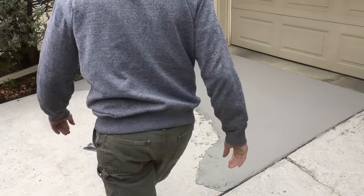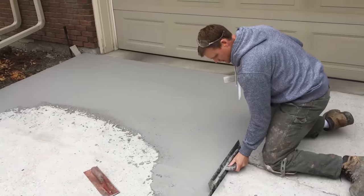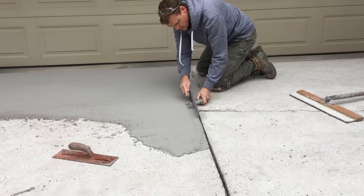You pour out the product, trowel it out, apply your broom lines, and then what I'm doing here is putting in that picture frame edge that you will typically see in new concrete installations. I do have another short video that will show this technique in more detail.